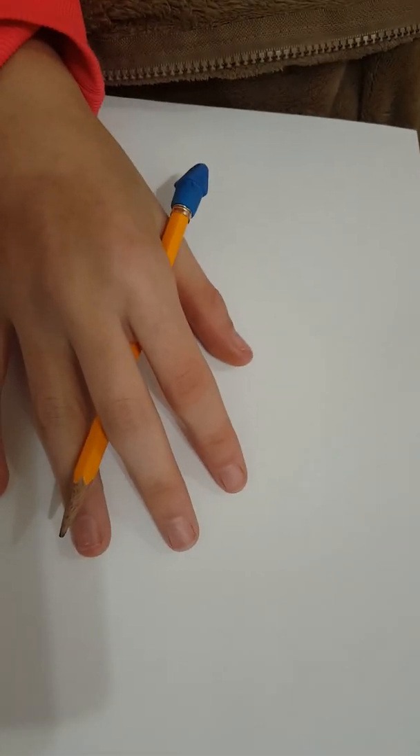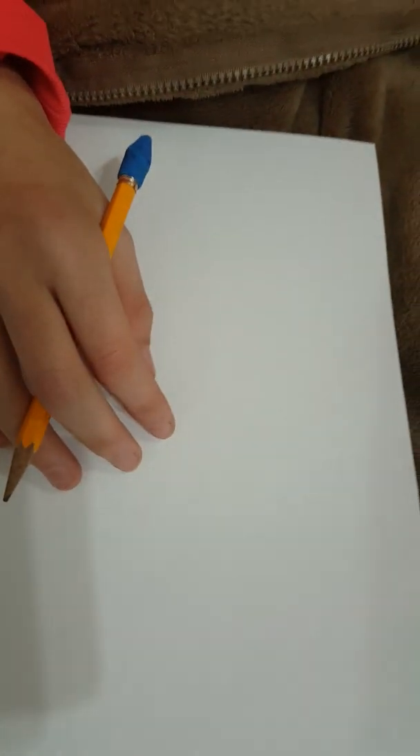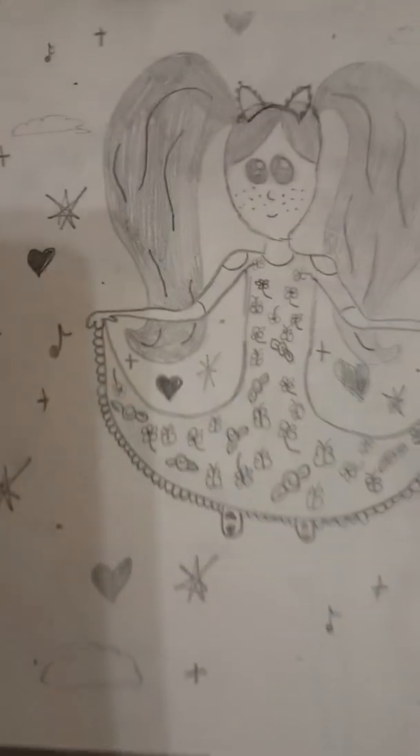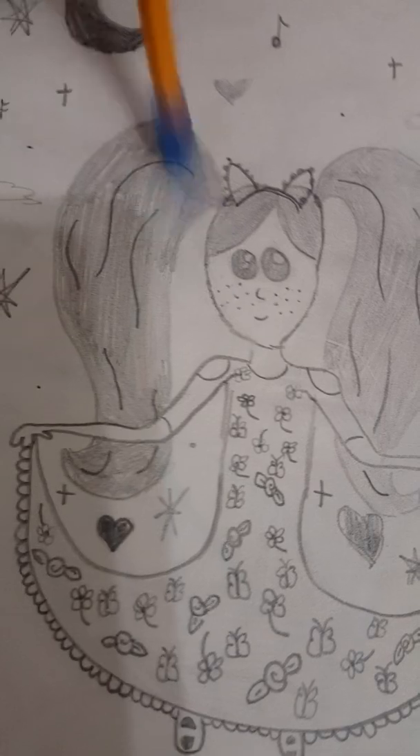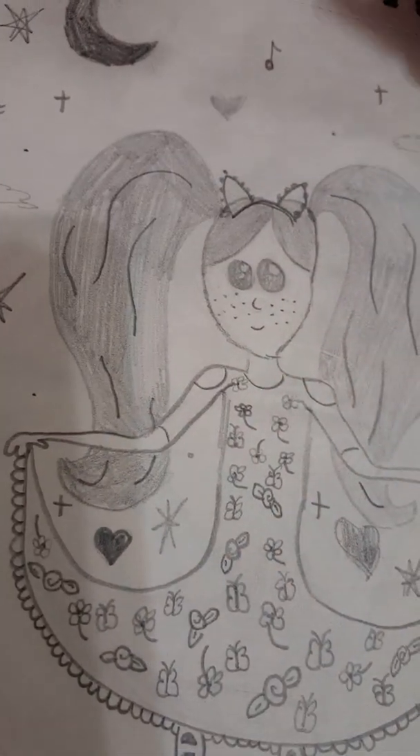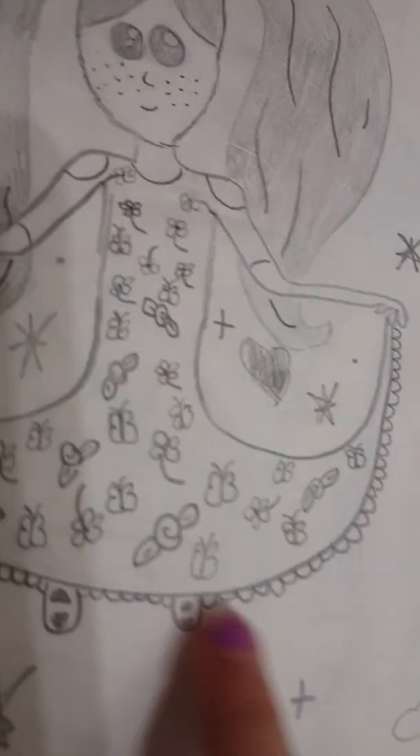Hi, it's A and L behind the camera again, and today we're gonna do part three of recreating art from a while ago. And today I'm doing this one. 2017. I draw faces a lot differently and dresses. You still have to do like all the butterflies and stuff on the dress though. I can try. That's a weird drawing. Okay, let's get started.